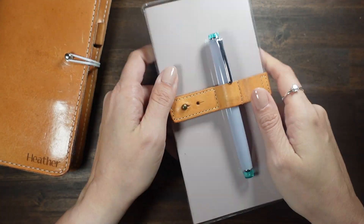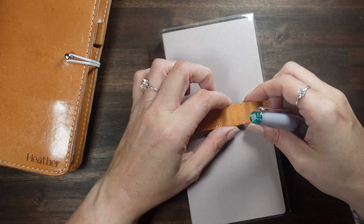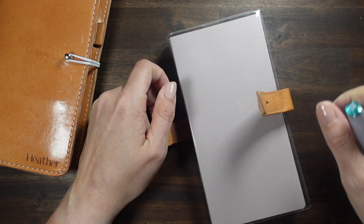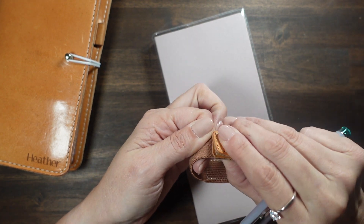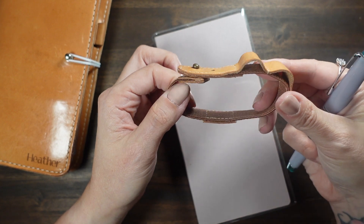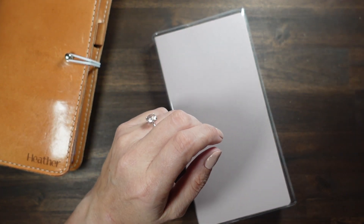I spent a pretty penny on it — I should have ordered another one whenever I ordered my Hobonichi, because I could have got it in the other colors. They're like eight bucks a piece — I paid like forty dollars for it on Amazon. But it's really nice, it's leather, and you can't really get them that much. I forgot — I should have ordered an extra one, but I don't really use that one anyway.